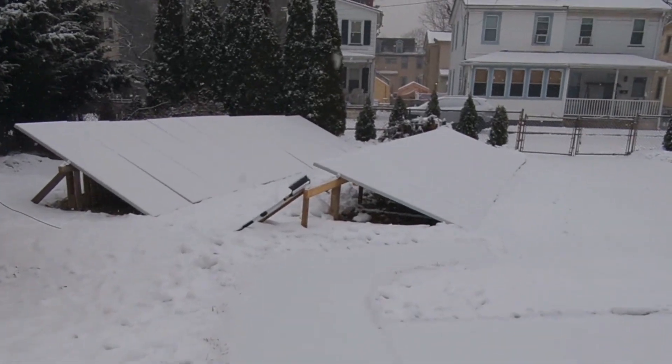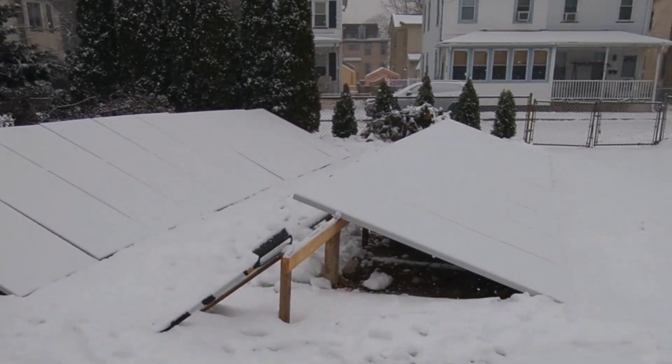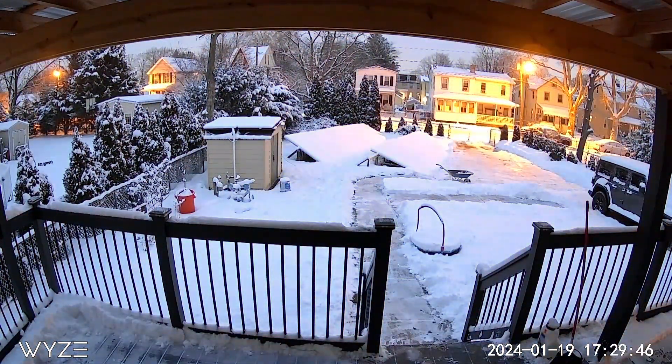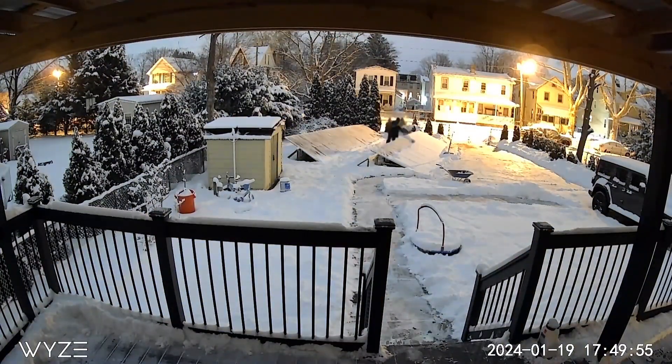This is what it looked like snowing for the second time in a week. It was morning and I had to go to work. Once I got back, I took the time to clean both solar panel arrays, and this time I did not forget to clean up the solar panel on top of the shed.